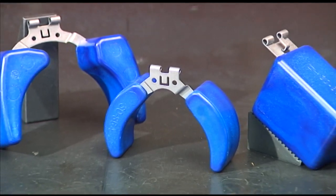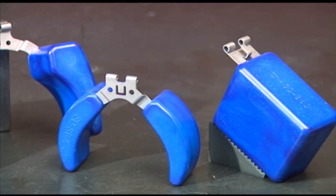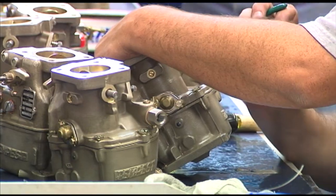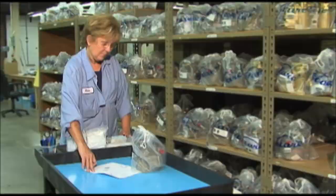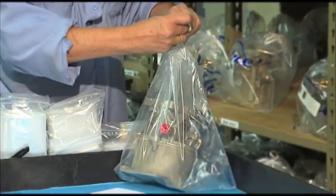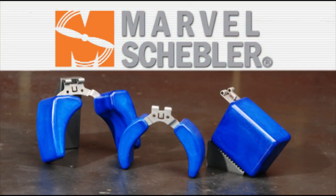Marvel Schebler solid epoxy floats can't leak and won't sink. And soldered joints that don't exist can't fail. Marvel Schebler is the original equipment carburetor manufacturer that has supplied genuine OEM carburetors for over 70 years to Teledyne Continental Motors, Lycoming engines, Franklin engines, engine components, Superior engines, Cessna aircraft, and Robinson helicopters. Taking chances is never a good idea when lives are on the line. Choose the 21st century solution — the solid epoxy carburetor float by Marvel Schebler.